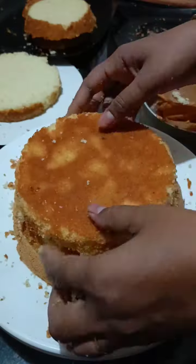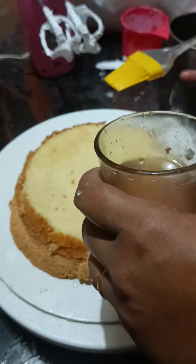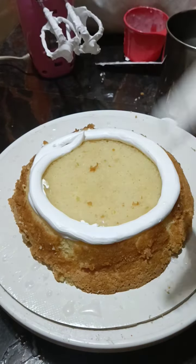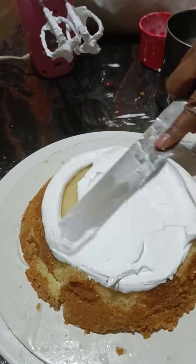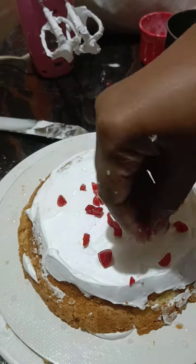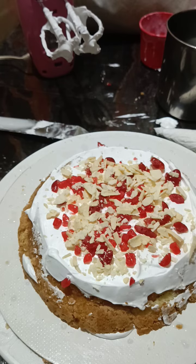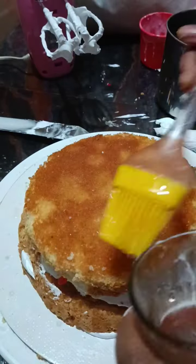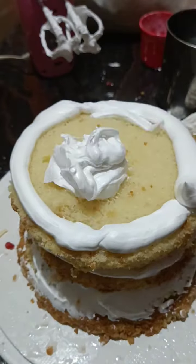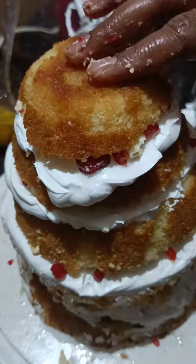I am going to add cream. We are going to add cream and sugar syrup. I am going to add white chocolate. Add 1 cup of sugar.